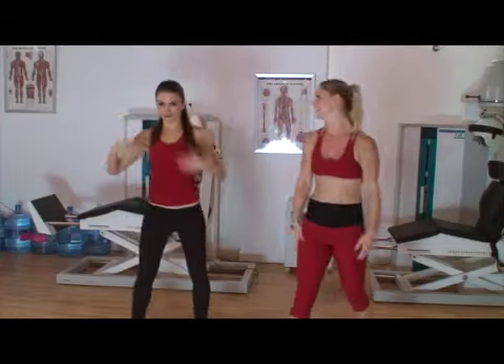Well done. I really hope you enjoyed this workout. I would recommend doing it at least two or three times to really get those abs burning and get the most out of it. So do hit that rewind button right now and do it again.